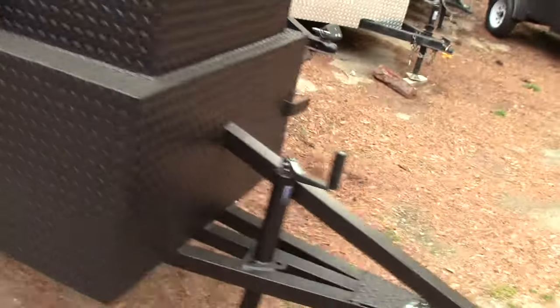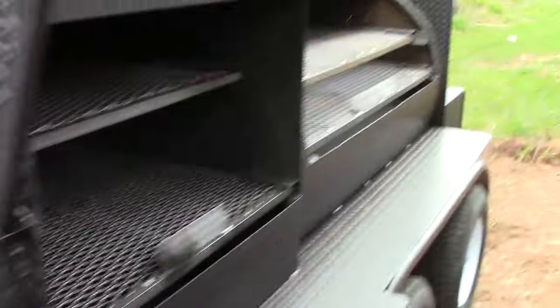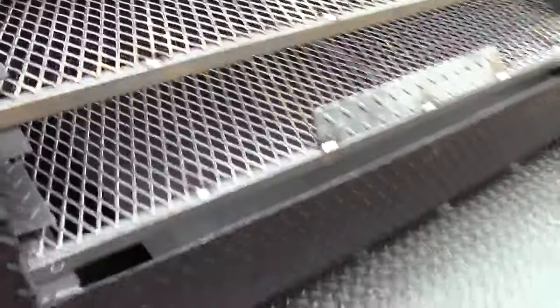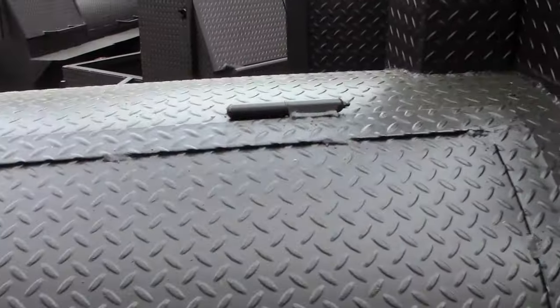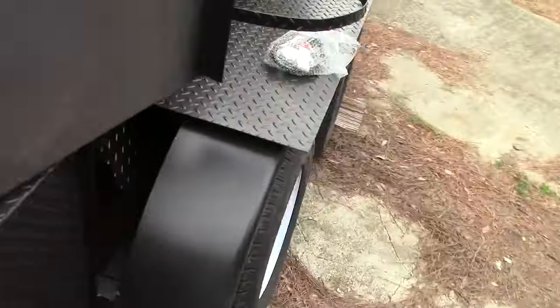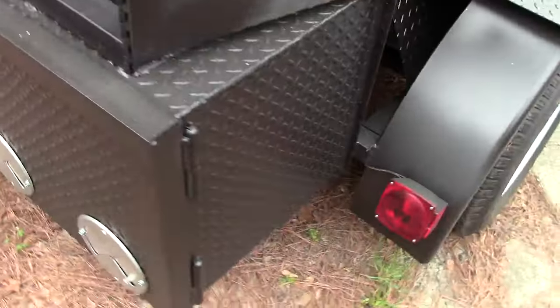Let me give you a quick overview. I'm going to close these doors real quick — spring loaded hinges on the bottom, full length handles. Heavy duty grease fit hinges, not like our competition. Also heavy duty grease fit hinges on the fire box.